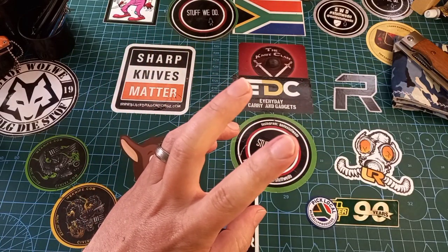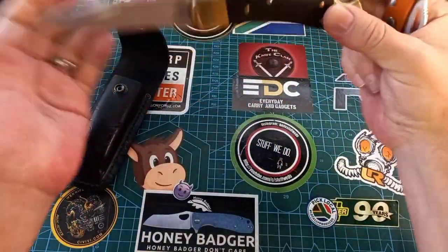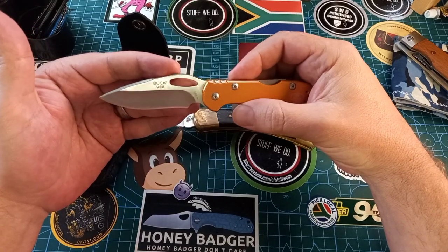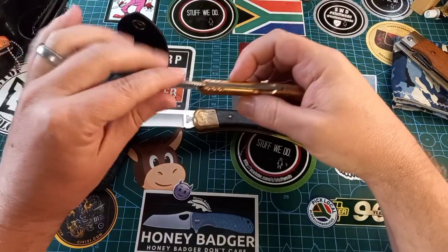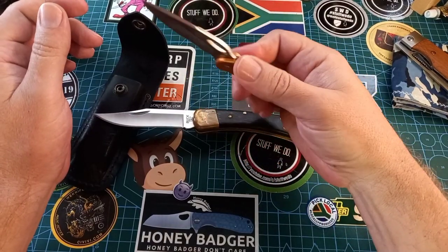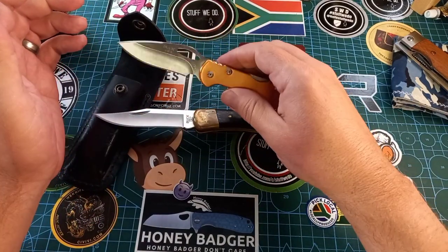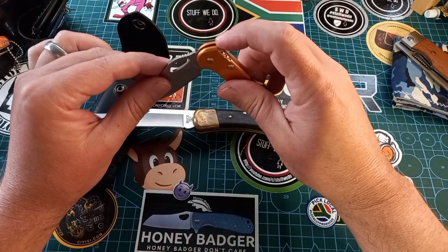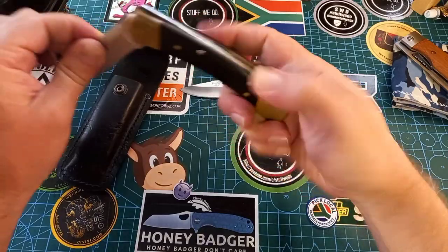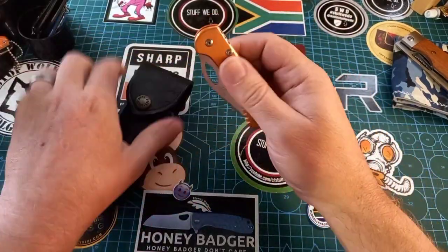Then we talk about lockbacks. We can't talk about lockbacks without mentioning the Buck 110. I've also brought out a more modern Buck — this is the Buck Spitfire. These are 420 steel with the Boss heat treat. The Spitfire is a fantastic little knife with aluminum anodized handles. Both are USA-made. You press the lock, it lifts the cutout on the back spring from the blade, and then it opens. Lockback is still one of the strongest and most common lock types you can get.